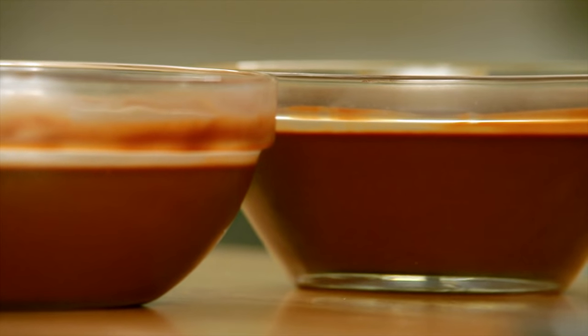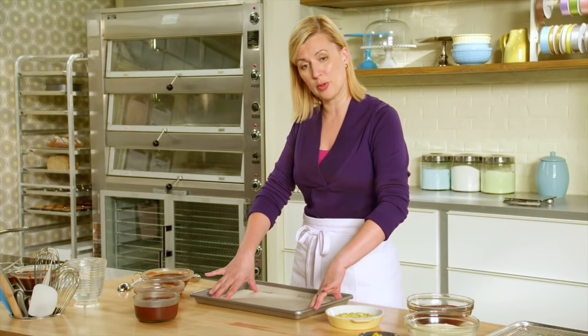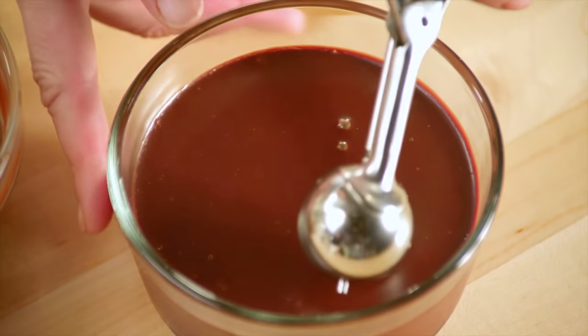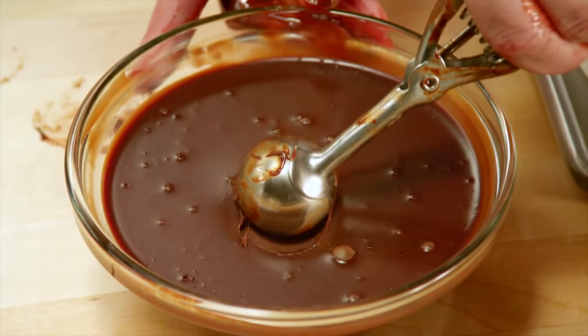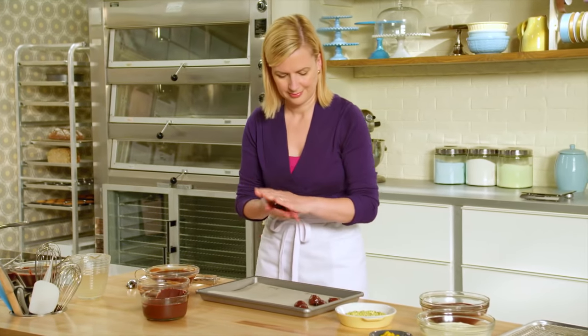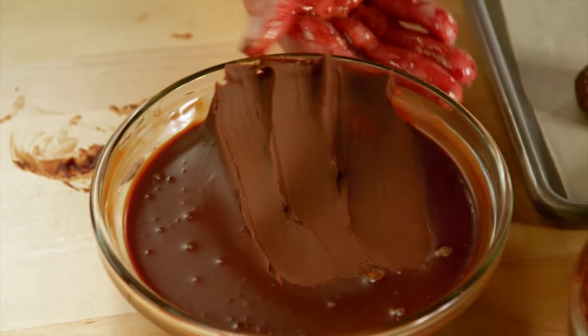Now I can scoop the truffles. Before I start shaping, I line my baking tray with parchment and write the different flavor varieties so I know which is which. A little ice cream scoop does the trick — a nice, even-sized scoop. Then just quickly roll it between your hands so it shapes into a perfect round.